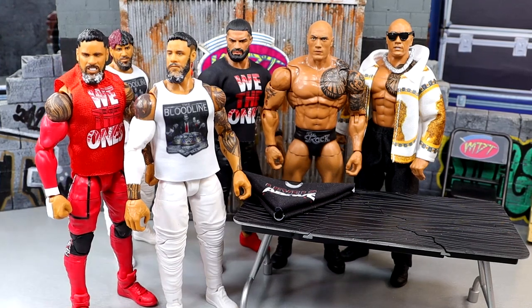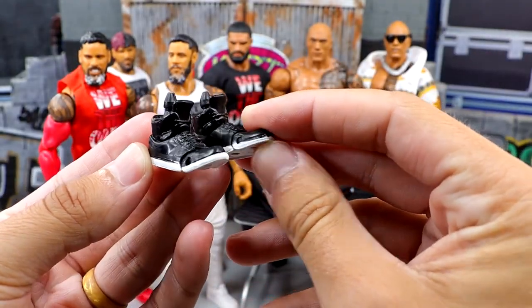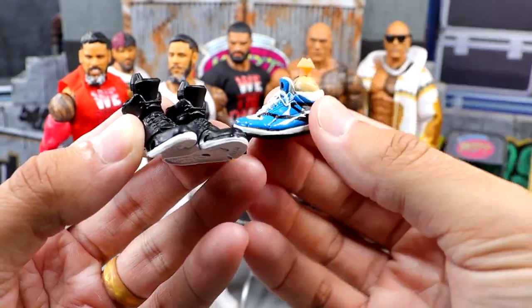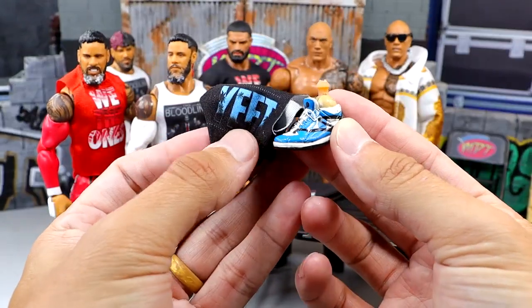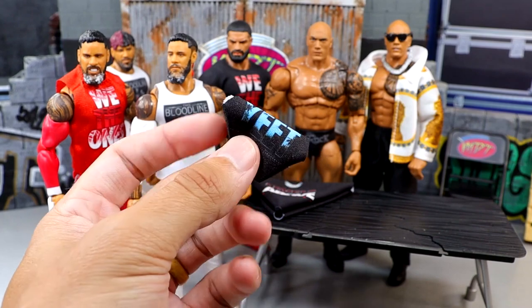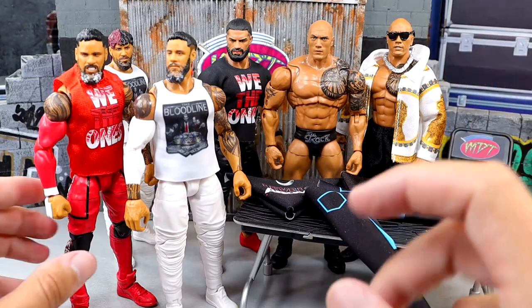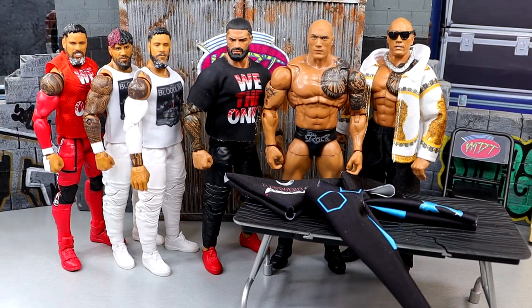I may be able to put Deluxe Aggression shoes in here — I'll check my fodder bin. I just had a genius idea: should we put regular Ultimate Edition Cena shoes with white outsoles, which would probably be fine, or use the Deluxe Aggression Cena shoes? The blue of those Deluxe Aggression Cena shoes would tie in almost beautifully with the Yeet shirt. I'm kind of wanting to go with the blue kicks — not accurate, but it may make for a really sweet Main Event Jey Uso style.